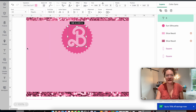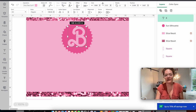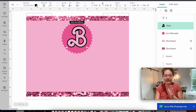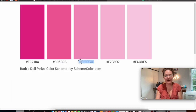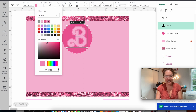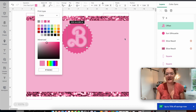Back in Design Space, I click the color box, go to advanced, select the hashtag field, and paste. There is our offset for the Barbie 'B.' In my design the 'B' is angled slightly, so I select both the 'B' offset and the 'B,' and use the curved rotation arrow to rotate it. You can also just type a value into the rotate field if you prefer.